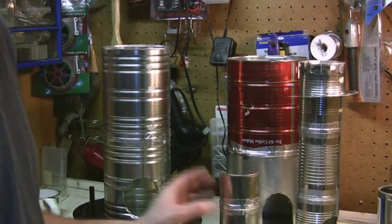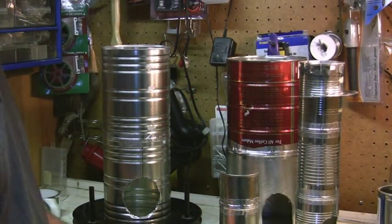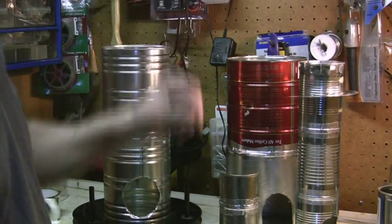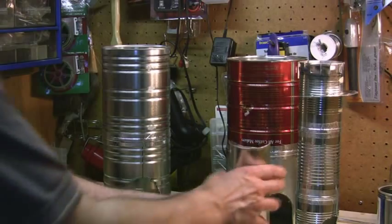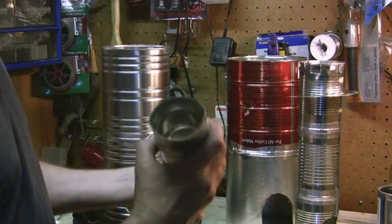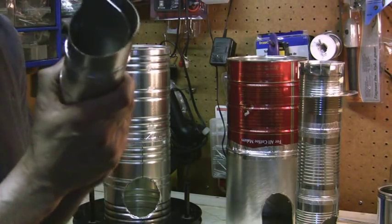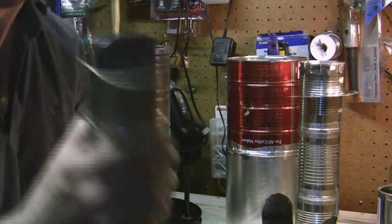This is my rendition of a rocket stove heater. Mine is going to have three main components. First we have the feed tube, and I put a movable function in there for the damper.